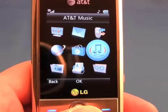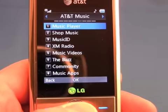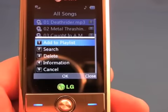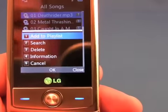The LG Shine has a music player which can be accessed from the main menu. Jumping in, it takes a few clicks to get to your songs, but you can get to them. It offers only a few options in the music player itself, but otherwise it's fairly usable.